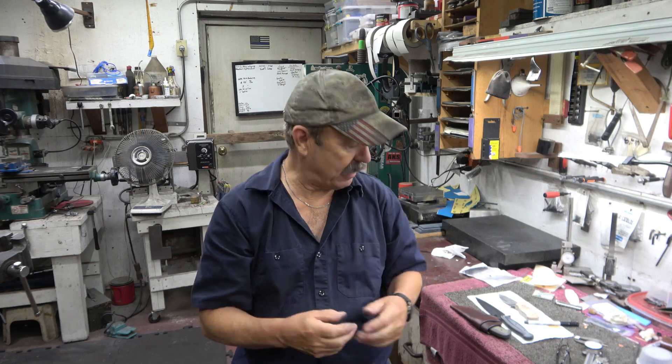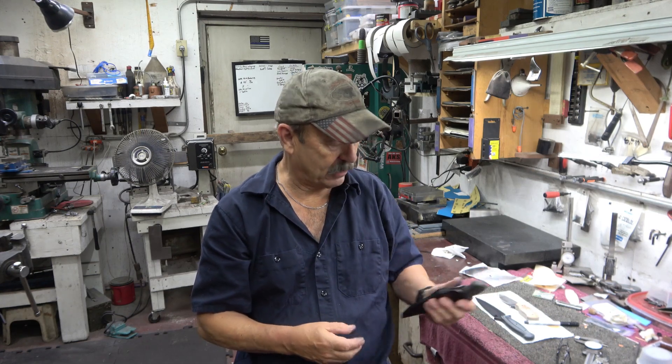I'm just doing a little demo on a knife. Once again, I never do a video until I think, hey, I'll do a quick video. So I never script anything or really have anything I know I'm going to say. I always just wing it.